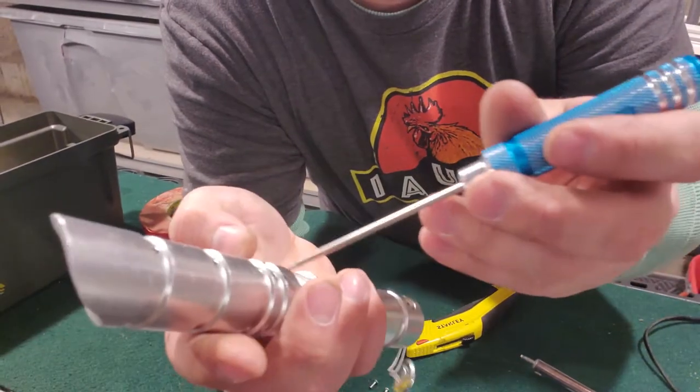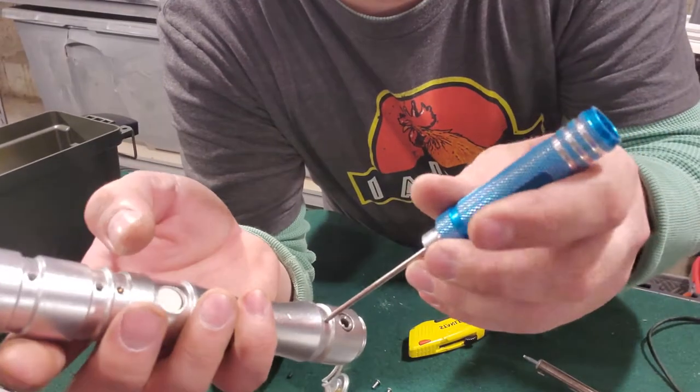Now just getting this in place where I can get the switch lined up. I got the recharge port lined up and the on-off switch. Now I just gotta put in the two chassis mounting screws right here.